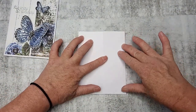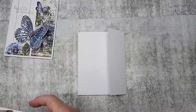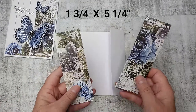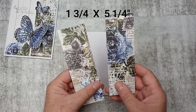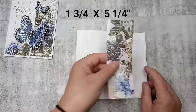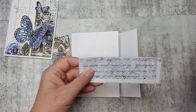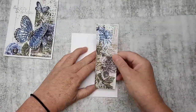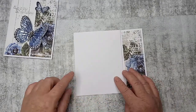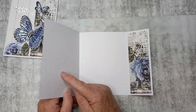So this is our card base. I've used the Uniquely Creative Roots and Wings papers and cut out two pieces that measure one and three quarters by five and a quarter. I'm going to place one on the front and one on the inside as well. I've stuck those two pieces down — one on the front and one on the inside. I do want to put another piece here but I'm not going to add the second piece until a bit later.